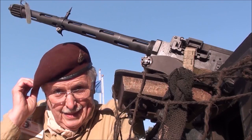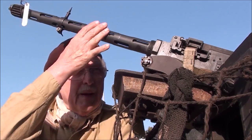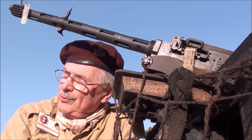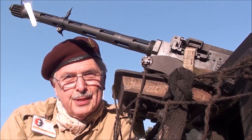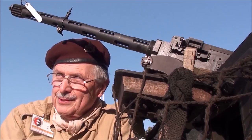Indiana Military Museum in Vincennes. This is my Browning Mach 2 .303 caliber aircraft machine gun — the standard machine gun on British aircraft in World War II.